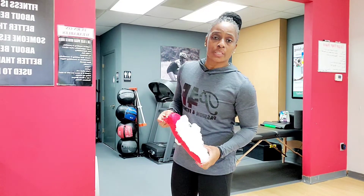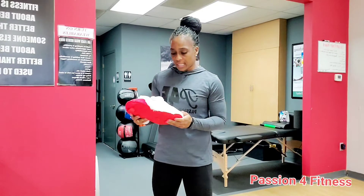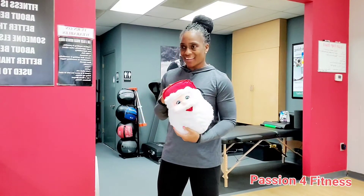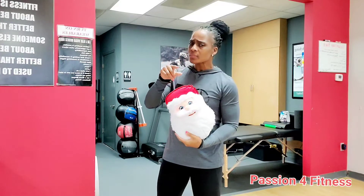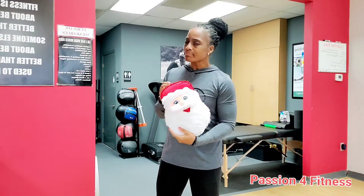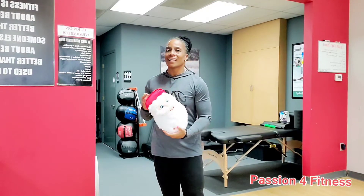Greetings guys, you know who this is — your girl here for Passion for Fitness. I'm hanging out with my adorable gift that I got from one of my clients. Santa may deliver presents, but it's you, your hopes and your dreams, that really brings Christmas to life. I love this little gift — I've been playing with this all day, but that leads me to why I'm stopping by to talk to you today.